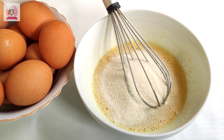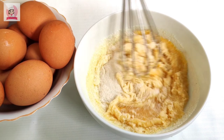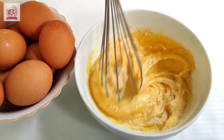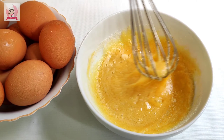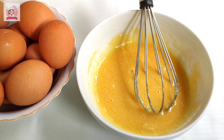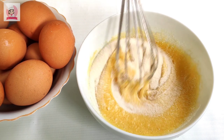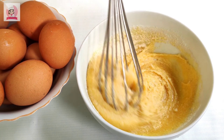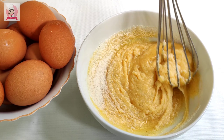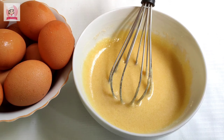চিনি ব্যবহার করবেন যা টেস্টের জন্য দরকার। এটা ভালো ভাপে মেশানো হলে এখন আমি এপ কাপ চাউলের গুড়া নেবো।